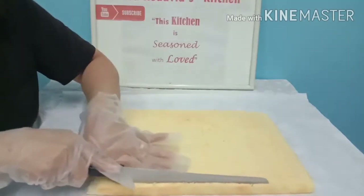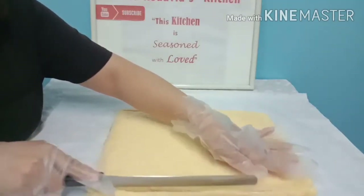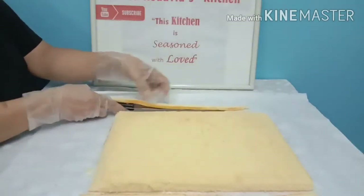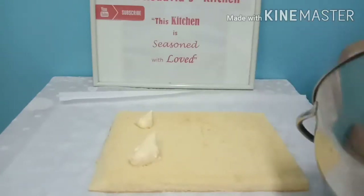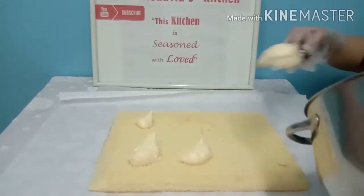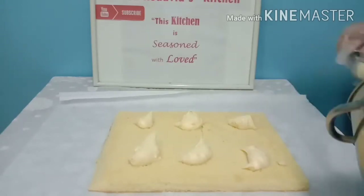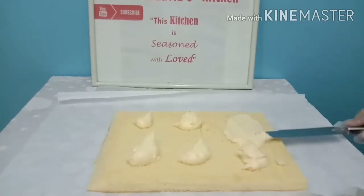We will cut here a little bit straight, and here a little bit straight as well. Now we are going to add our fillings and spread it. I really want to speed up and do a taste test, but no worries — we will do this slowly but surely.